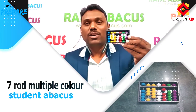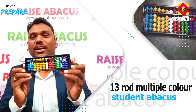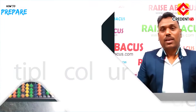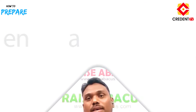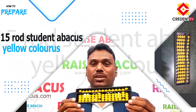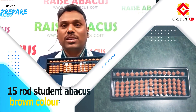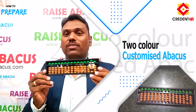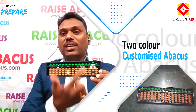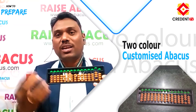Now let's see the Abacus tools. This one is your 7-rod multicolor Abacus tool. This is the 13-rod multicolor Abacus tool, containing 13 rods. This one is our 15-rod multicolor Abacus tool. This is a 15-rod Abacus tool in yellow color. This is a 15-rod student kit in brown color. This student kit comes in two colors — upper beads are green and lower beads are brown. We can customize your Abacus color and tool as well.